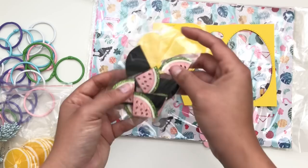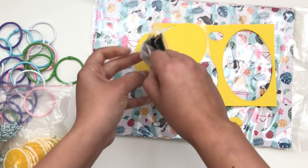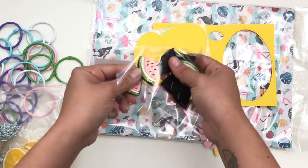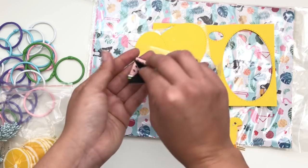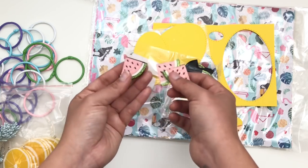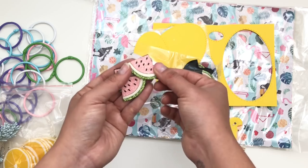I also ordered these, which I think were made for bows. They're these really pretty watermelons — kind of like fabric. You can add these to bows or to projects. I think these would be cute if you want to make some summer bows or add them in layers for your projects. They're sparkly and super cute.